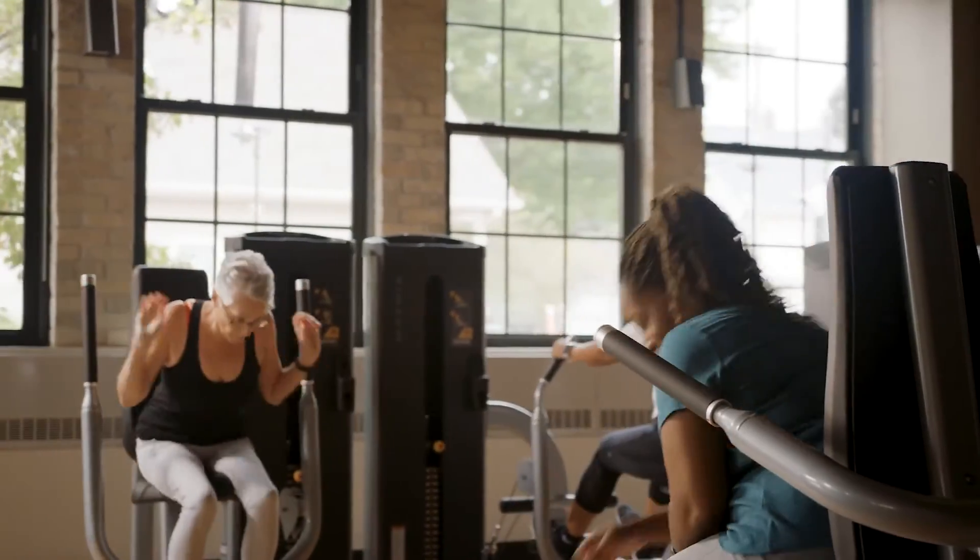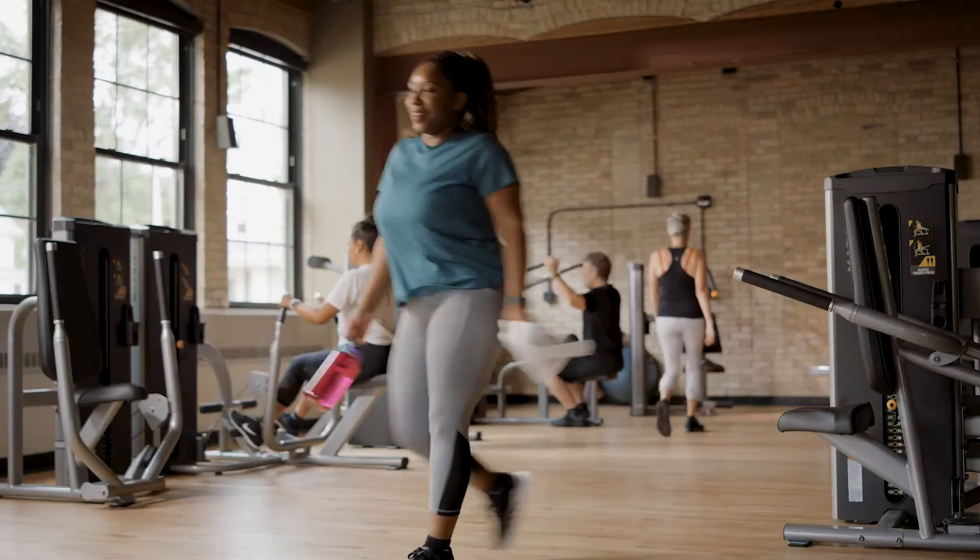Discover the strength of simplicity with Go Series. Only from Matrix.